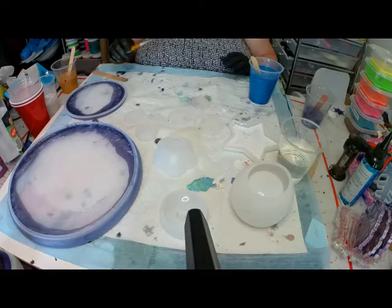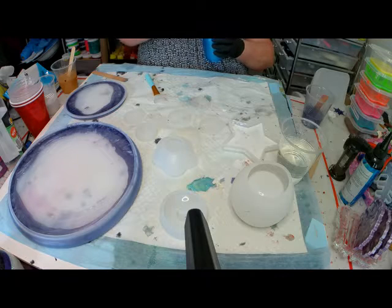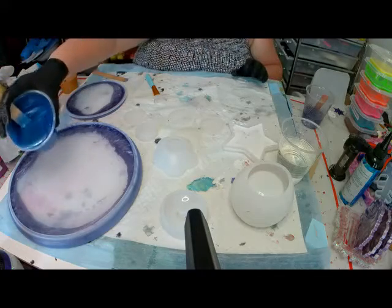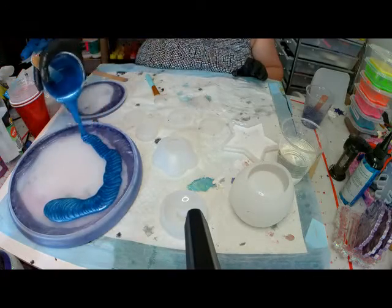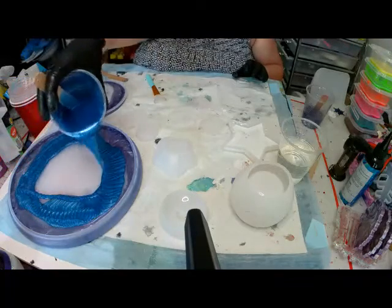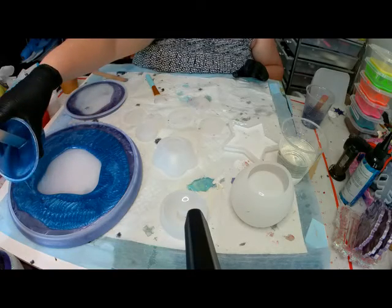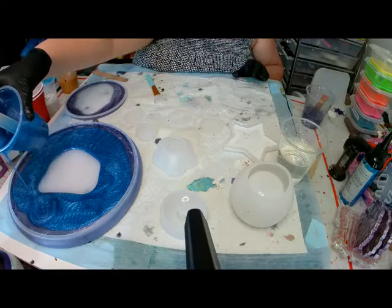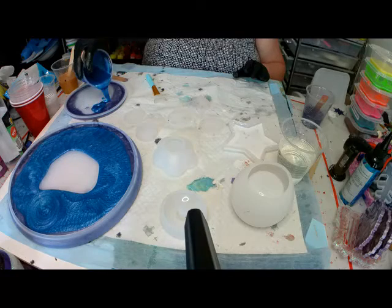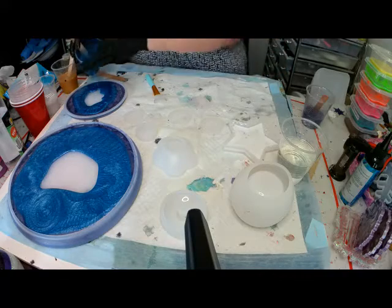I didn't show you me mixing or anything like that — I'm pretty sure you all know what to do there. This blue — I used a pigment and a paste. I tried to change the colour because the pigment was a little see-through and I wanted it just slightly opaque, not dark. The powder just wasn't enough so I mixed a little paste in with it. It turned out to be a pretty colour.